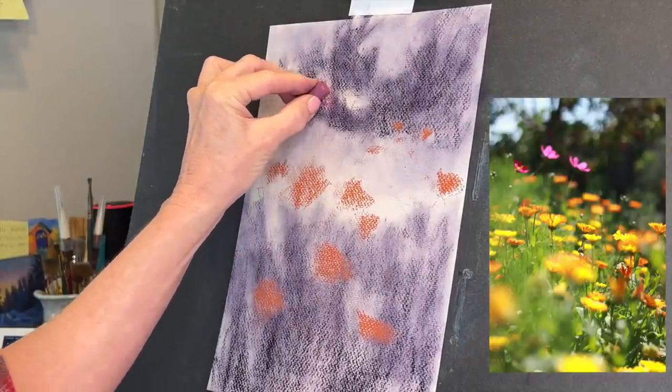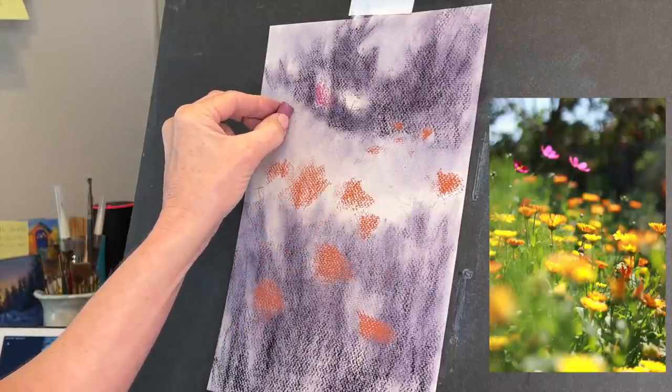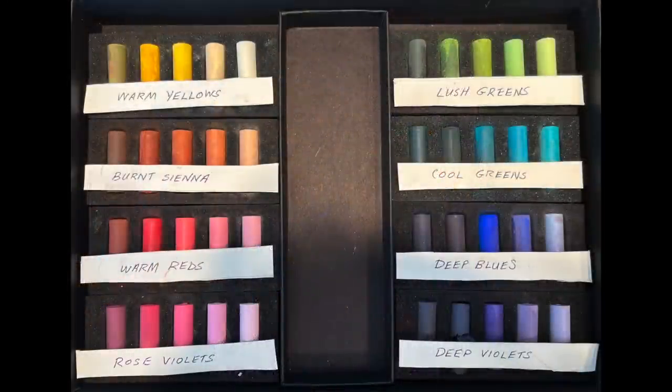Now these are the little pink flowers that are in it, and I'm using the Rembrandt micro sets. The first orange one was from the burnt sienna set, and the one I was using for the pink flowers is from the rose violets set. If you go to find these individually they have more than just these eight sets. I'll put a picture in here of the color names of each set, which will help you know which ones I'm using.